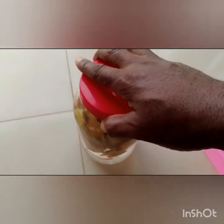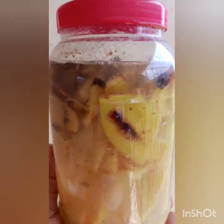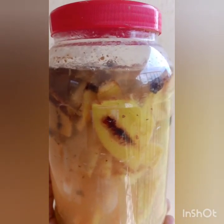Then cover it and keep it for a week. Within one week our liquid fertilizer will be ready. We've kept it for a week — that is it there — and now we are going to apply it on plants.